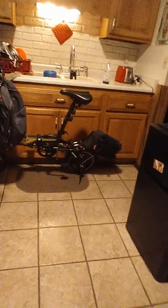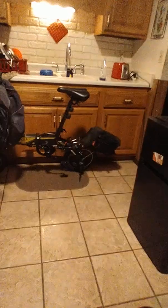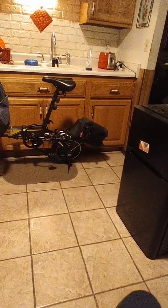This is a Swagtron EB5 Pro Plus electric folding bicycle — 14-inch wheels, 250-watt geared motor, 36-volt. Came with, I believe, an 8 amp hour battery.